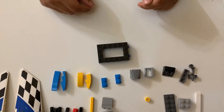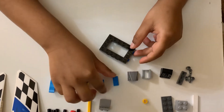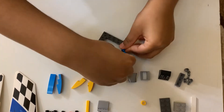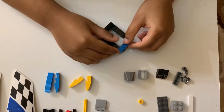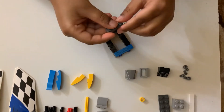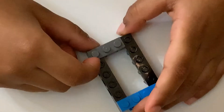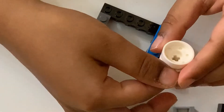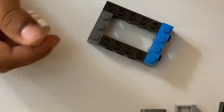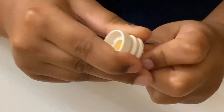We're going to build the base of the charter plane. First, you take these two blue pieces. Now, you get this piece with three dots. And now, you take this white piece and connect this plus piece in. And then, connect this piece inside.